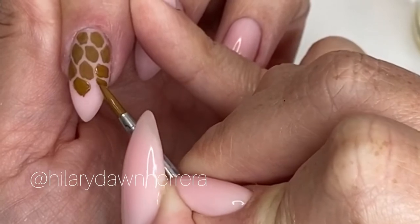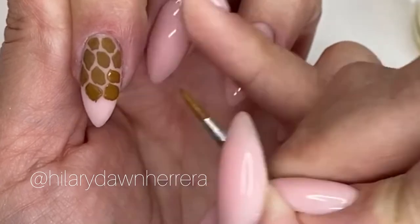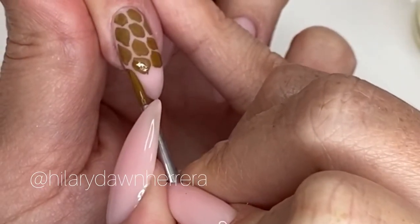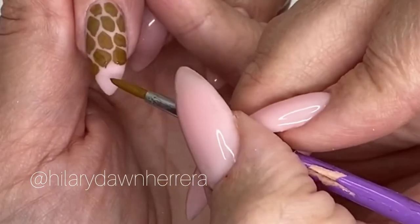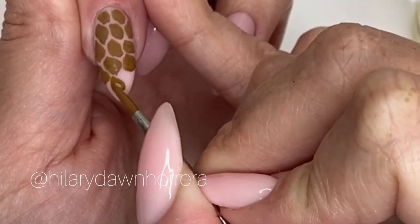We're going to do something a little bit like reverse watercoloring, where we're going to remove some of the color after the paint dries. So make sure you're getting all the way to your edges, and you want to almost create the effect like the design is falling off the edge.